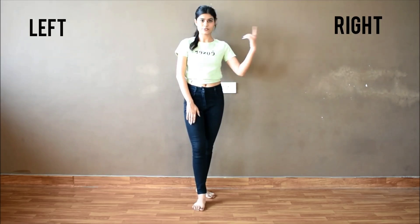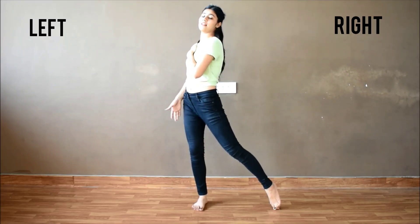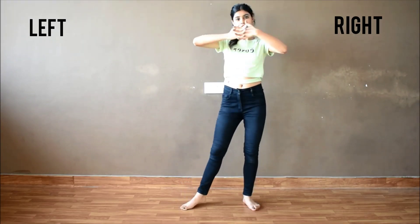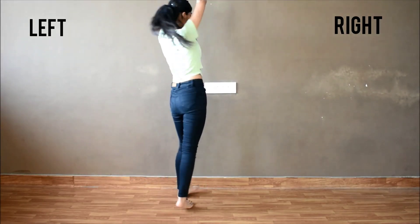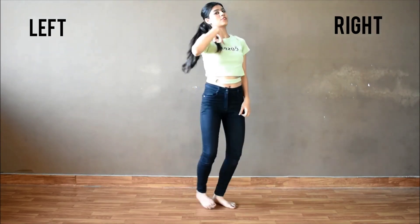So the first step: take your right leg to the right side, right hand to the chest and slightly turn to the left side. The same to the other side. Now crisscross your fingers like this, move to the left, take your right leg upwards, touch, cross and turn. So here take out your right leg and your right hand like this, same to the other side.